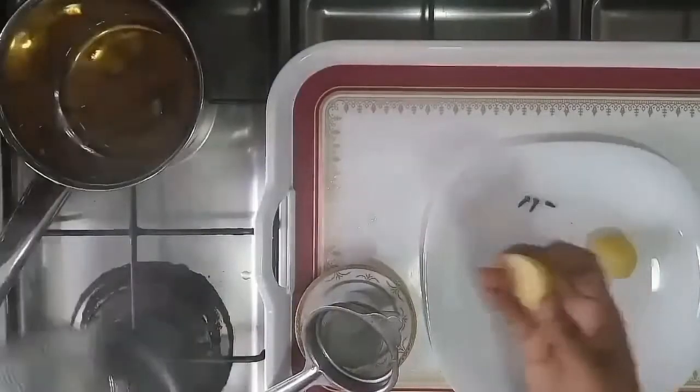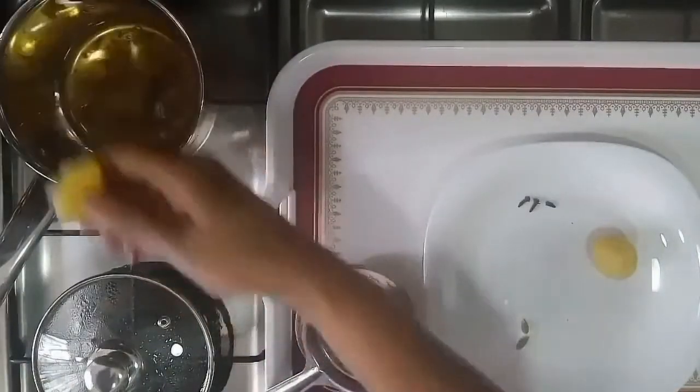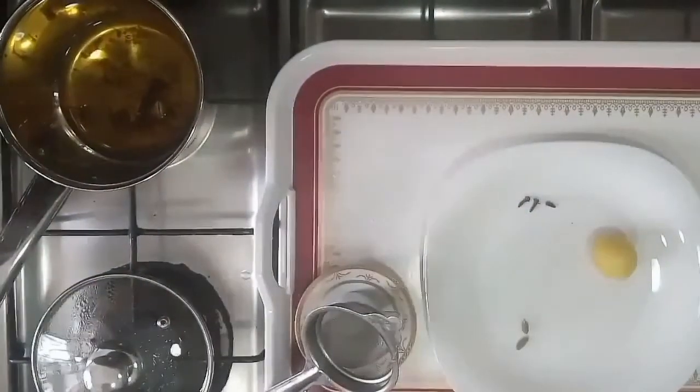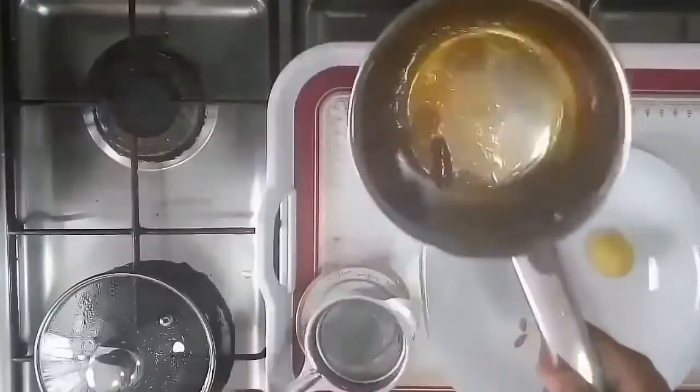I am going to add some salt. I will add some salt for the big oil. And that's your region.